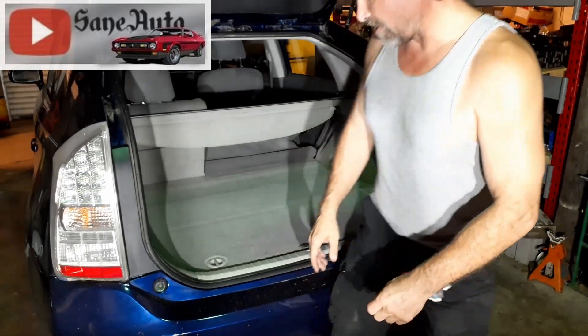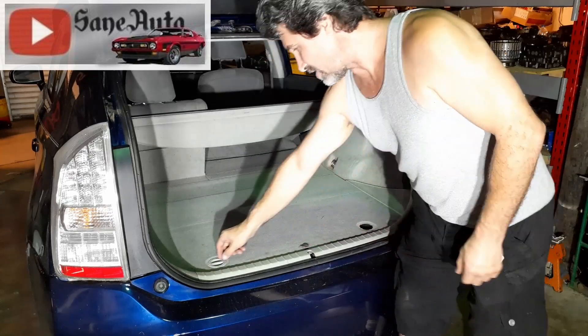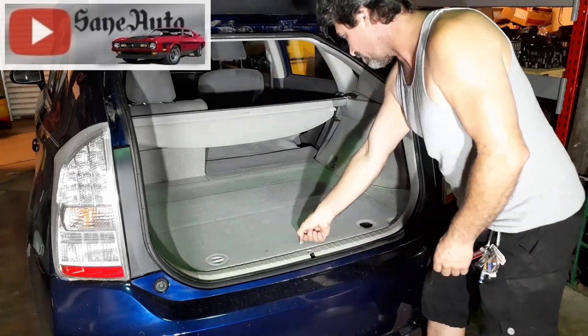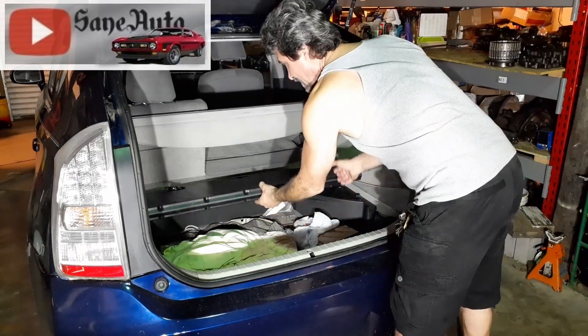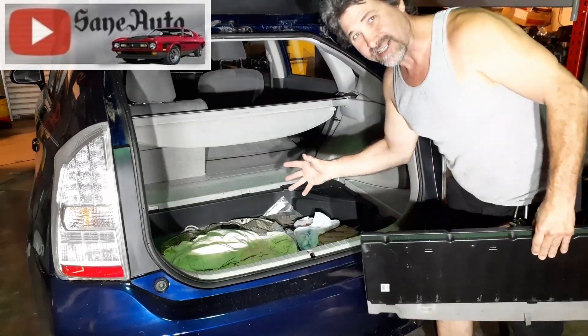But one thing I like to do, even though I'm not the safest guy in the world, is when working on hybrids I like to turn this to unlock, flip this up, gain access to the high voltage battery and the low voltage battery, and disconnect them both.